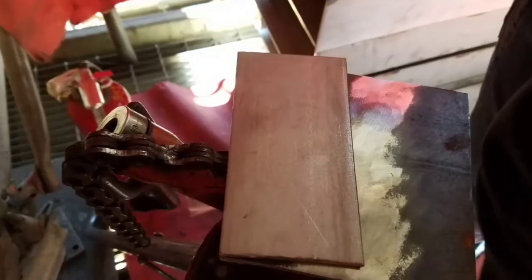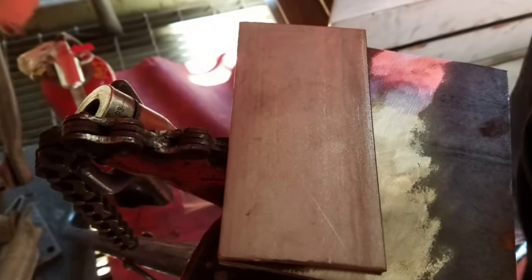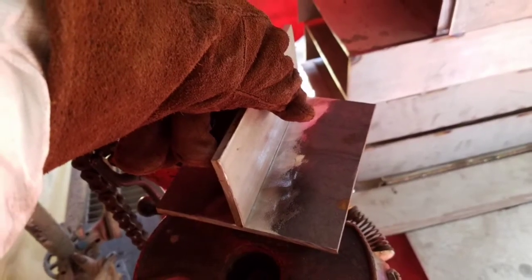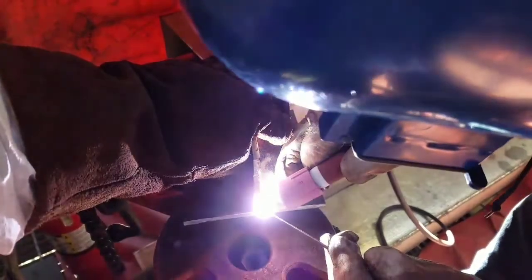Welcome back to another video from Captain Manny. On this short video today, we're gonna be doing carbon steel to stainless steel again. My last video was about welding stainless steel to carbon steel, but today we're gonna be doing tack welding. We're gonna tack these plates together — top plate is stainless, bottom plate is carbon steel.